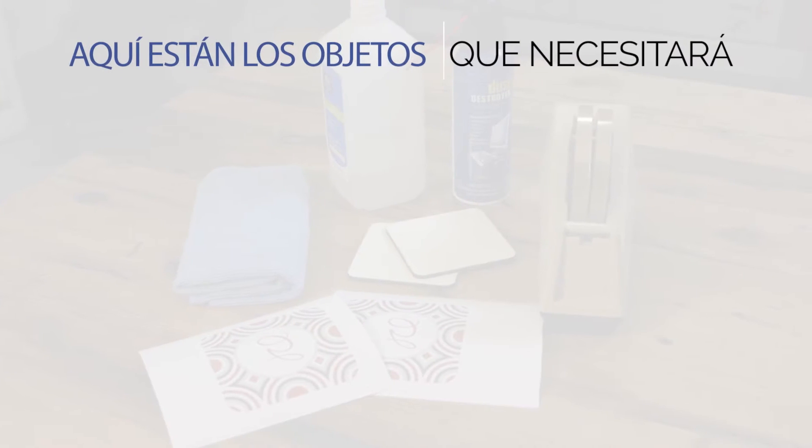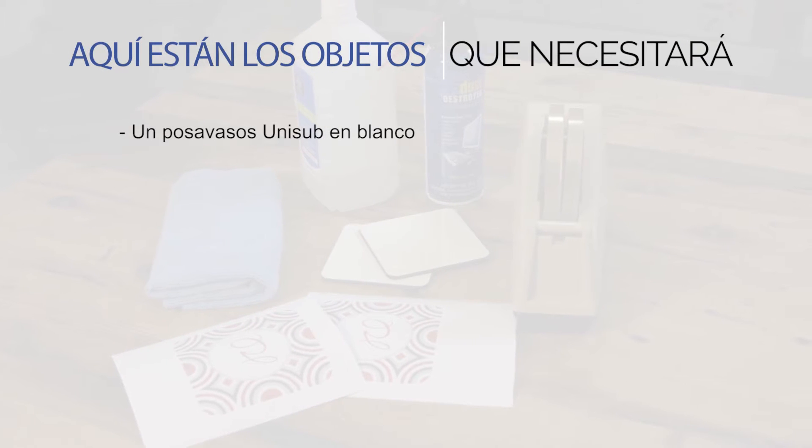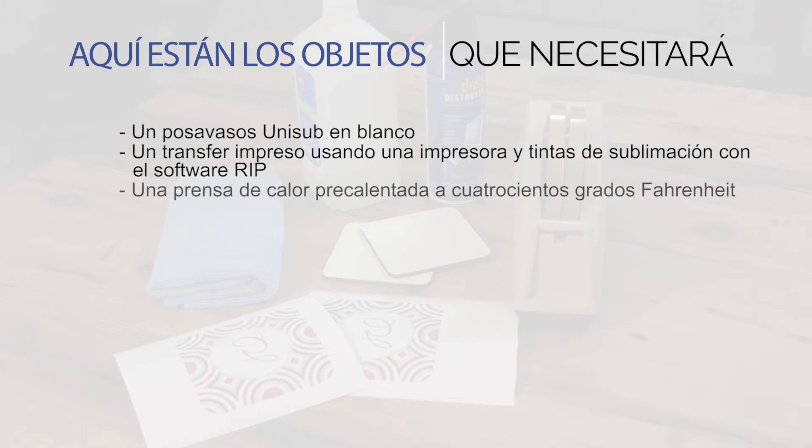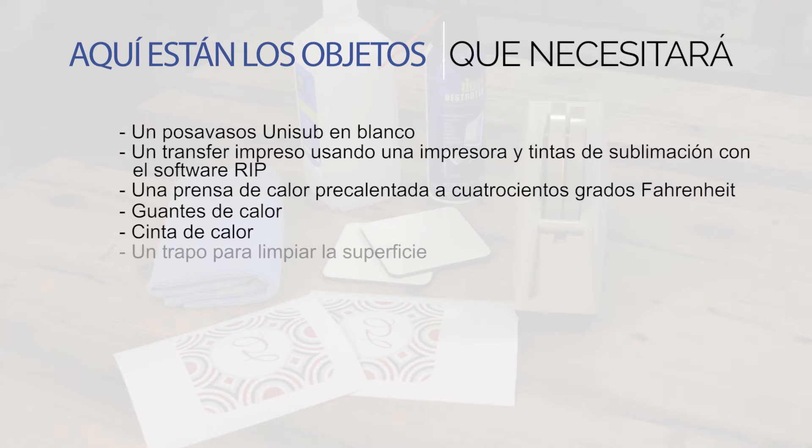Here are the items you'll need: a blank Unisub Coaster, a transfer printed using a sublimation printer and RIP software to ensure quality results, a small swing away heat press set to 400 degrees Fahrenheit and the appropriate pressure, heat gloves, heat tape, scissors, a cloth for cleaning the surface, all-purpose cleaner, and blowout paper.